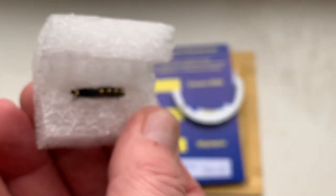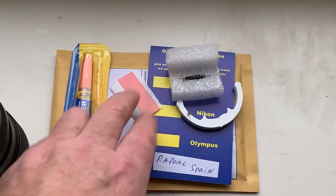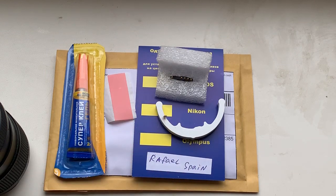Now I am packaging your chip and sending to you tomorrow morning. This is super glue gel, this is double-sided adhesive tape, this is the chip, and this is a precise caliper.